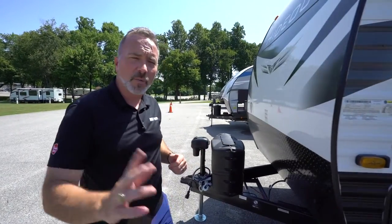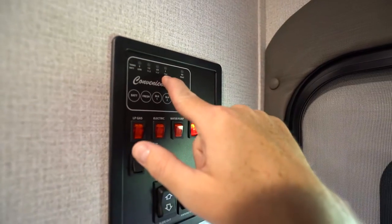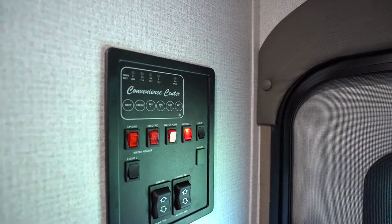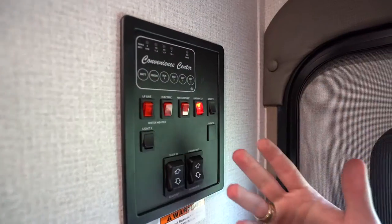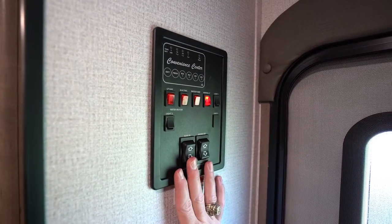Now let's go inside your Keystone Hideout. The first thing to look for when setting up is your convenience center — this is your command panel. Here you can see your battery power level; right now we're full, and the volts are displayed underneath. To run the slides out you'll need at least two-thirds battery power or more. If you push the slide out and nothing happens: first, check the battery; second, check the power at the post to make sure you're plugged in; then look for the battery disconnect. If it's full and running, you should be able to run the slides out.